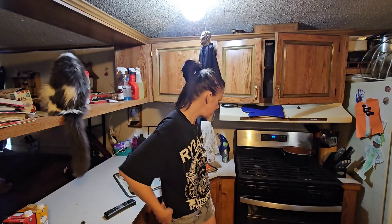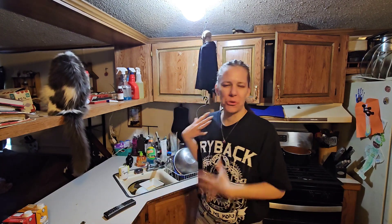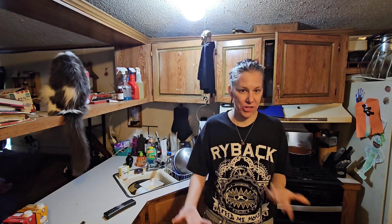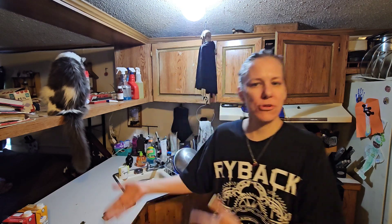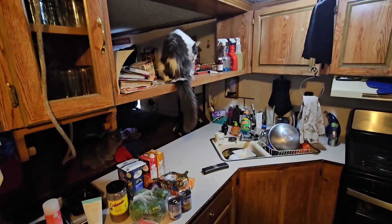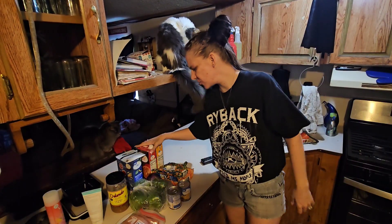Hey everybody, welcome back to my channel! Today I'm making chicken soup with what I have in the house because my husband asked for it. I can't make it proper because I don't have all the right stuff, but I got some stuff so let me show you what I have.